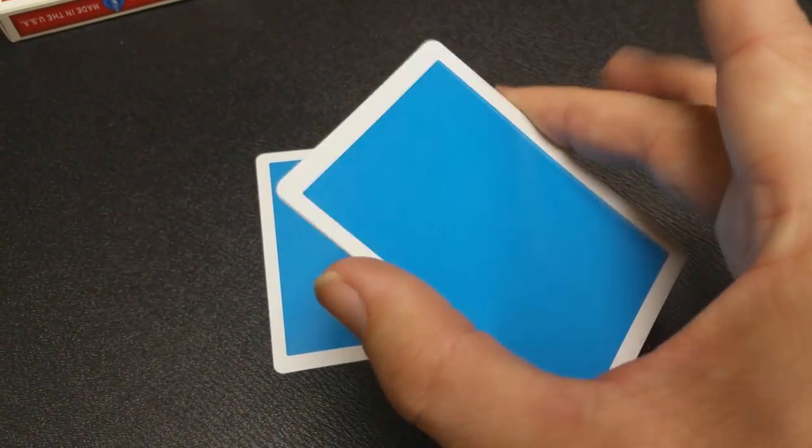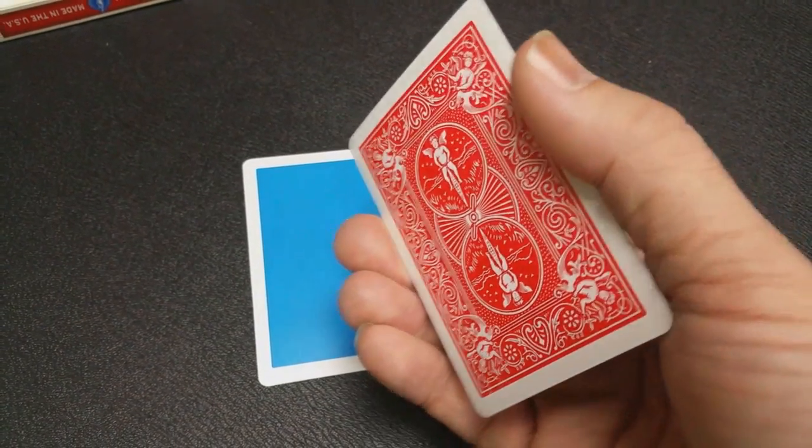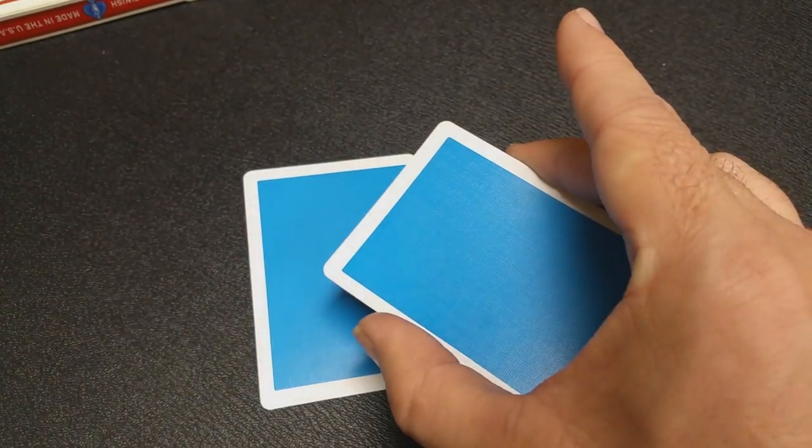So can it be inspected? Absolutely. You can hand these cut cards out. These cut cards are just double-sided, solid-color cards with white borders made from USPCC.